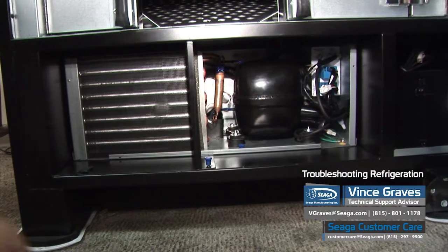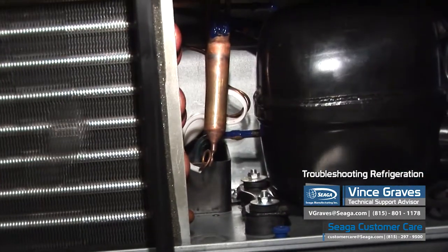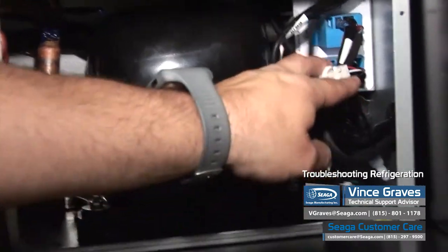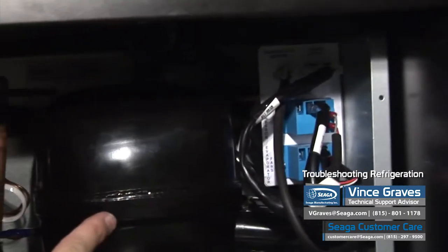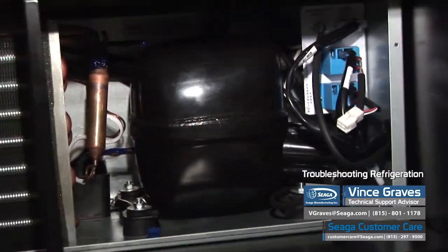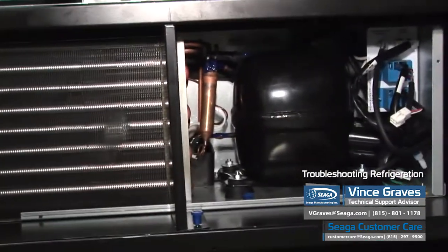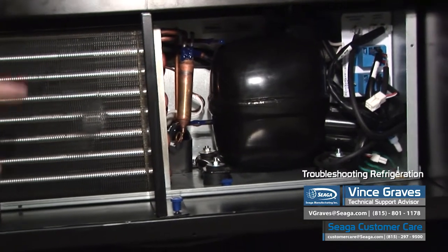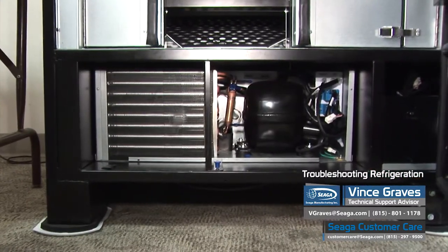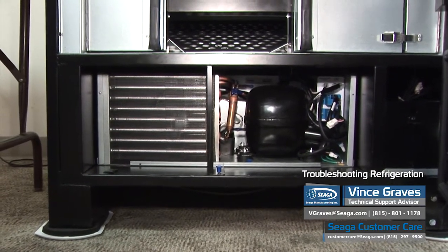As we look at our cooling deck, we have our compressor in the middle and condenser on the left. We've got our relays over here on the right, and labeled at the top we have our temp sensor and our power supply. When diagnosing cooling issues, one thing we want to listen for when the machine is on is whether we have any fans running or if we can tell if the compressor is on.